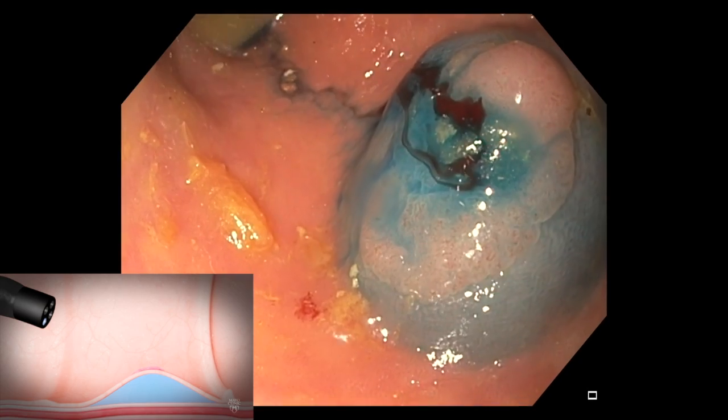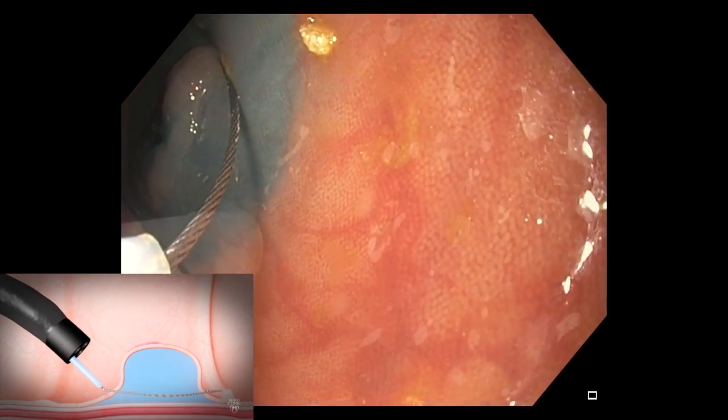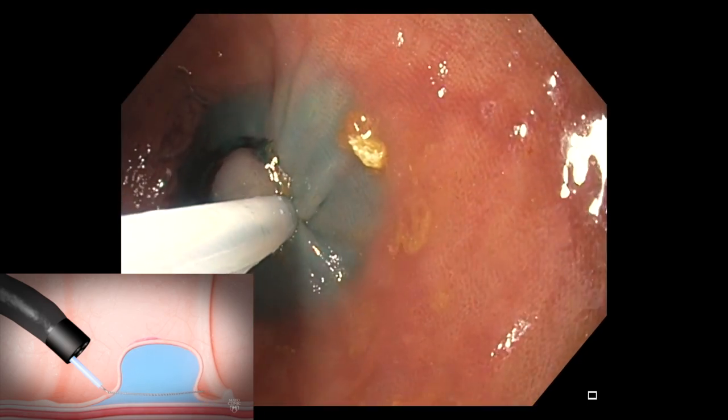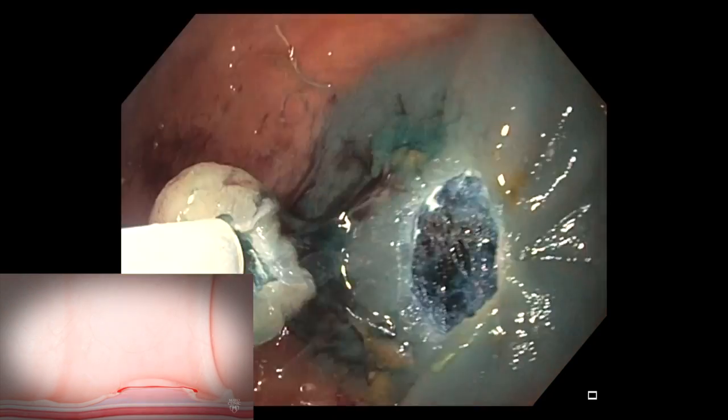We inject a blue saline solution underneath the polyp, but then use a large snare pushed firmly into the wall underneath the edges of the polyp and then close the snare tightly.